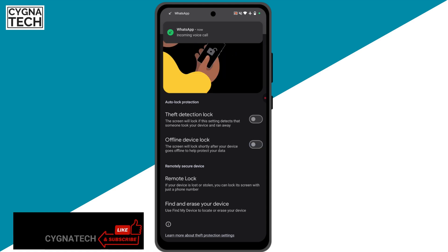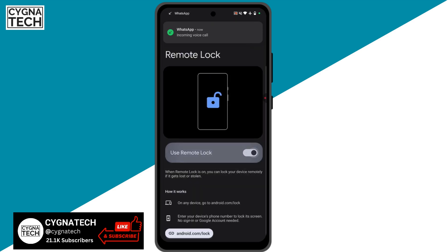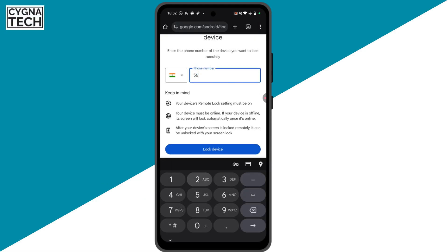The next option is to remotely secure your device — you could set up a Remote Lock. Click on that option, then click on Remote Lock. You have to click on the tab for android.com/lock, put in your phone number, and click on 'Lock Device'.